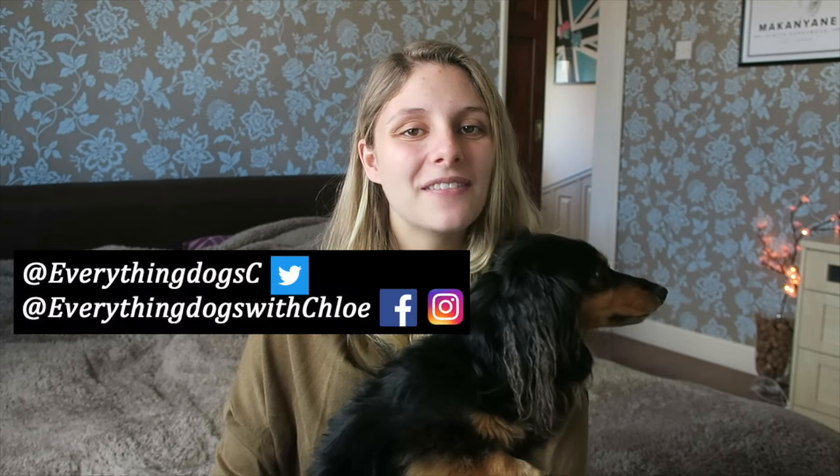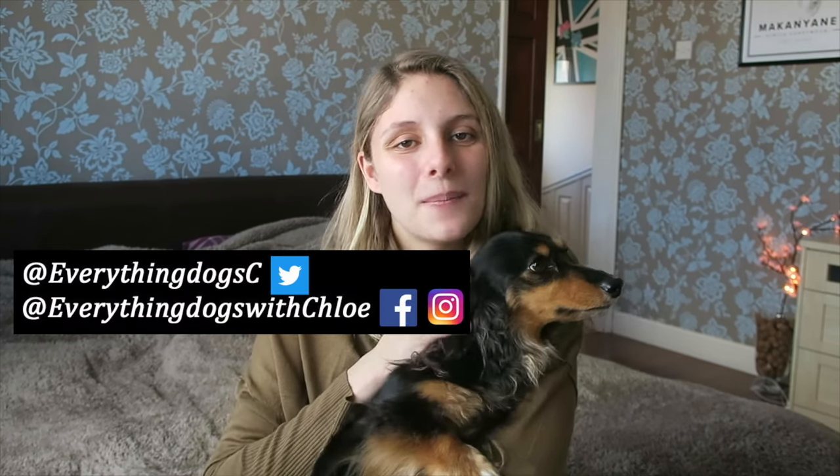Hi guys, it's Woody and Chloe here from Everything Dogs with Chloe. On this channel we help you keep your hairy hound happy and healthy by posting videos just like this one — how to descale your dog's teeth and anything else to do with your dog. So if you're new here, please think about hitting the subscribe button so you don't miss out on any other videos that I post.